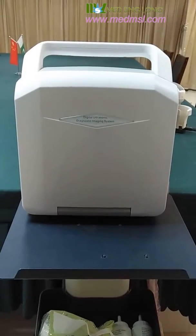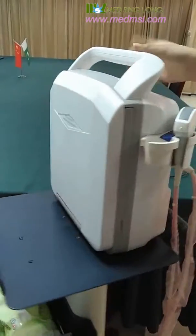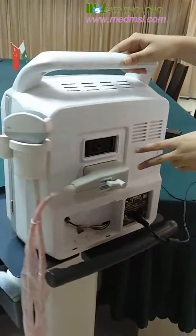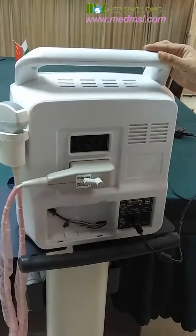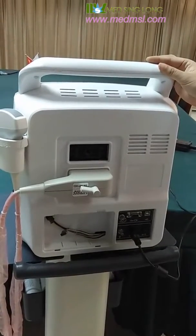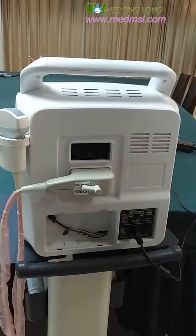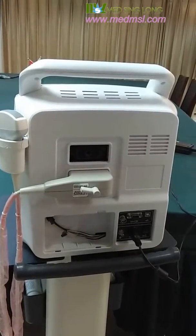It has a fashionable appearance with two hooks here and two probe holes here. You can choose different probes according to your requirements, such as a convex probe, linear probe, transvaginal probe, and macro-convex probe.